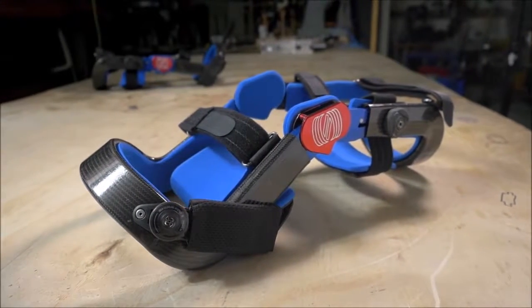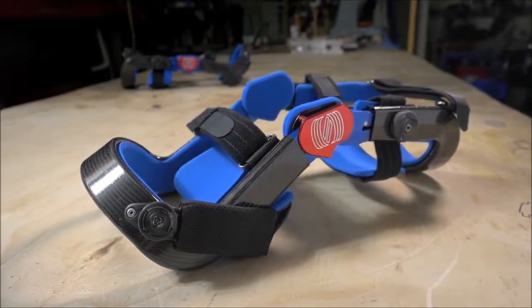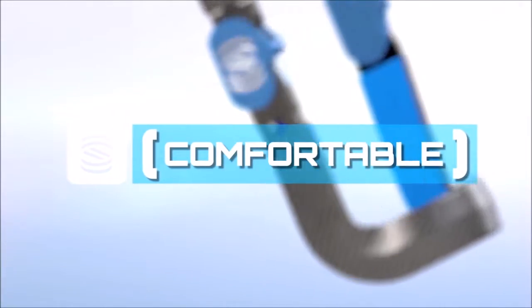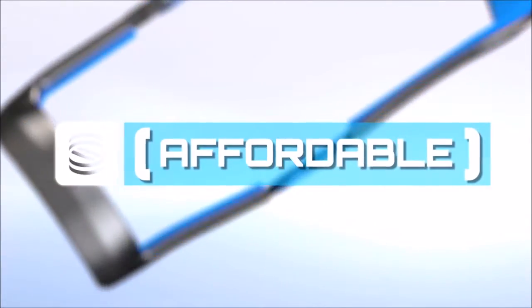Levitation's unique bionic design changes the game. It's remarkably powerful. It's comfortable because it's lightweight and compact, and it's affordable.